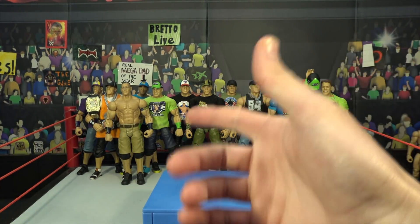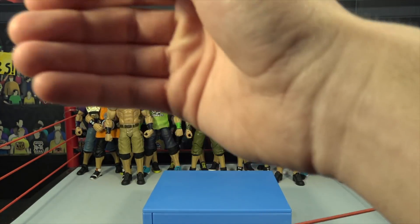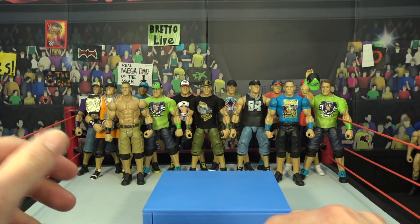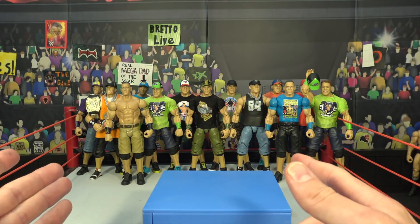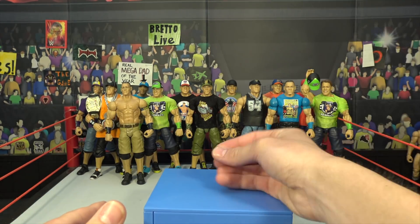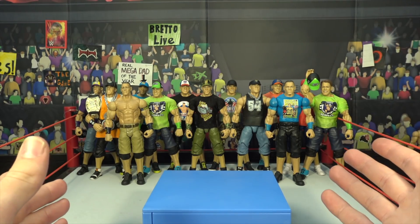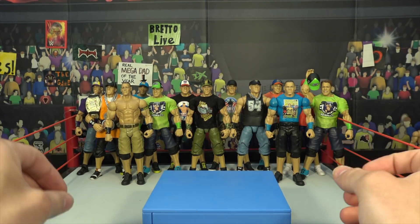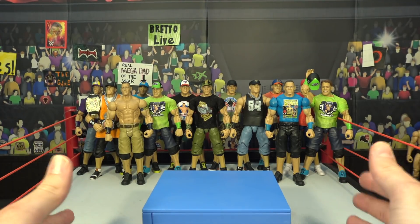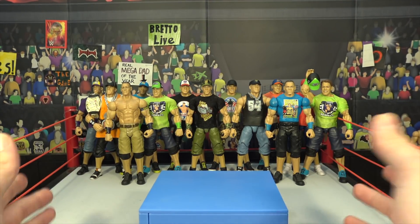Seth Rollins, AJ Styles, Finn Balor — it could be absolutely anybody you guys want to see. Just let me know down in the comments by leaving the character's name. Today, how this series works: we will grab a figure, pop it up on the podium, I will say something about it, de-accessorize it, and have it fully accessorized on. You guys will get used to it.